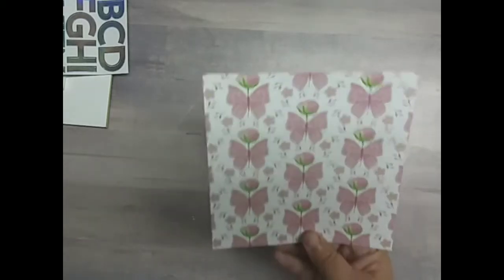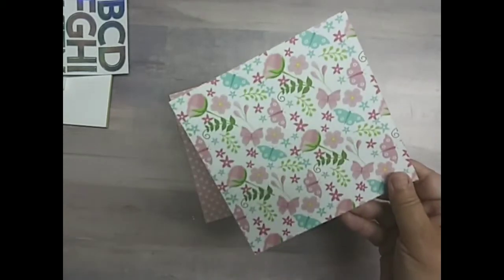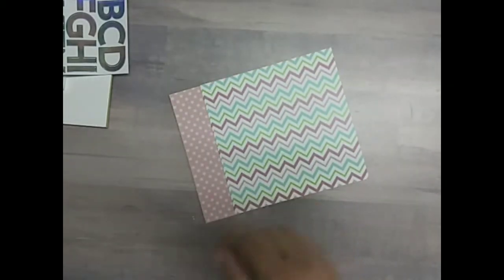Collection Three is also so cute. The paper is Fairy's Garden by Scrapping for Less. Again, very, very pretty.